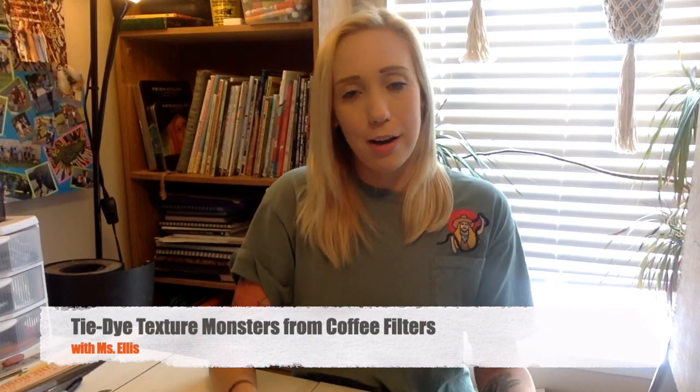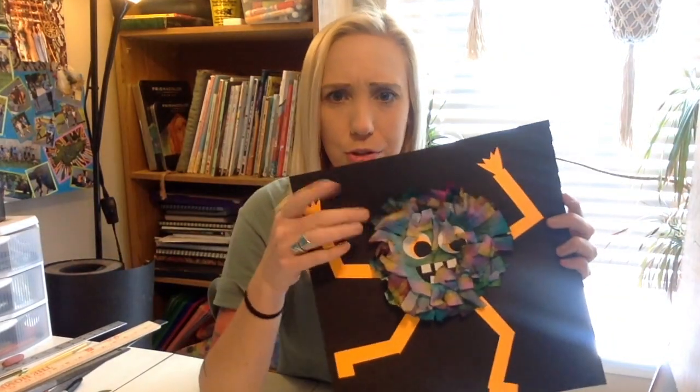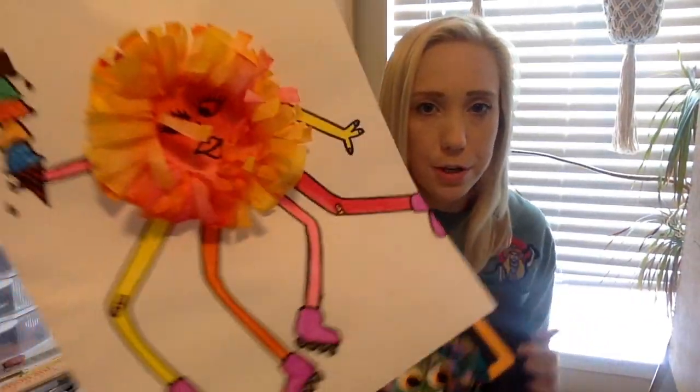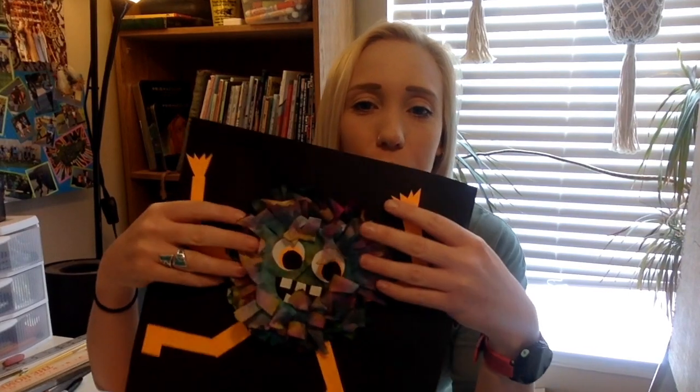Hey everybody! Today I'm going to show you how to make these awesome texture monsters out of just some coffee filters and some marker. You also need glue so you can glue them all together on a piece of paper. And other than that, you can really decide if you're going to use scrap paper to collage a face and arms, or if you want to use marker or Sharpie or some other drawing tool to draw your details on. There's a lot of choice in this project, but what I'm really going to focus on is how to create these super adorable little poof balls out of just marker and some coffee filters. Let's get started!